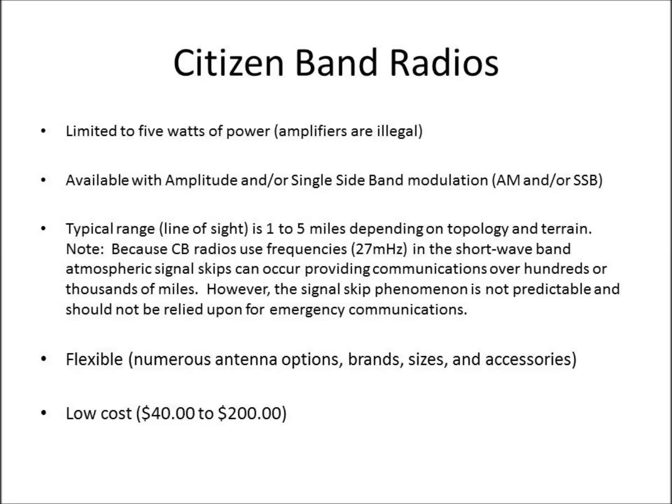The typical range of a CB radio is 1 to 5 miles, and this is depending on the topology and terrain. So if you have a straight desert road that goes for several miles, you're going to have fine communications. If you start getting into a mountainous area with lots of foliage, that's going to impact range.